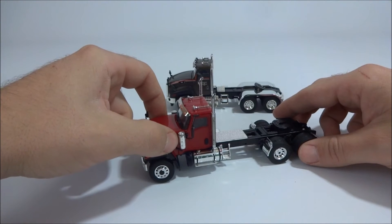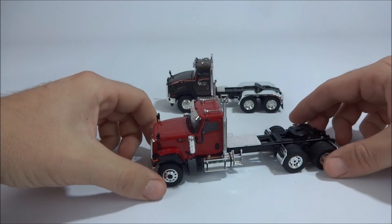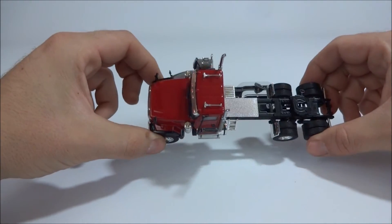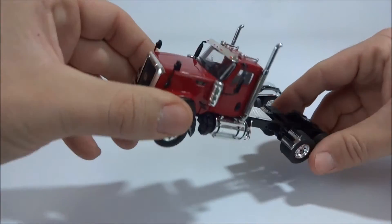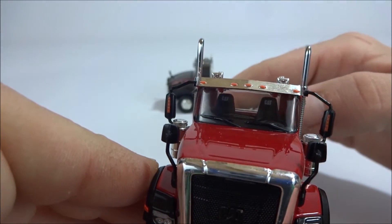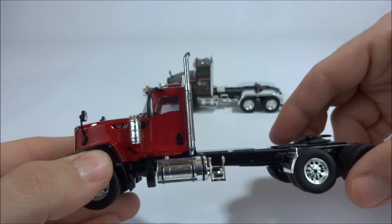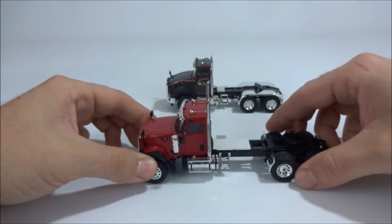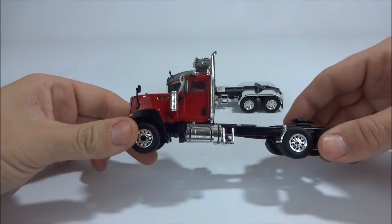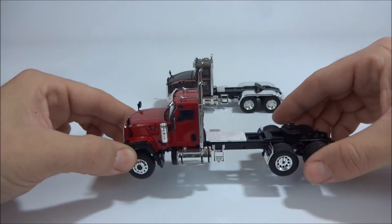Now the 680 does have pre-cleaners on the side — I don't think you can get those for the 660, though I could be wrong. The hood doesn't open up, but you do have some interior detail. Again you have the CAT emblems on the seat, which is neat. The doors don't open up either, which is interesting for a Tonkin model. So it's really interesting that even though this was made by Tonkin, it's not really a typical Tonkin truck.